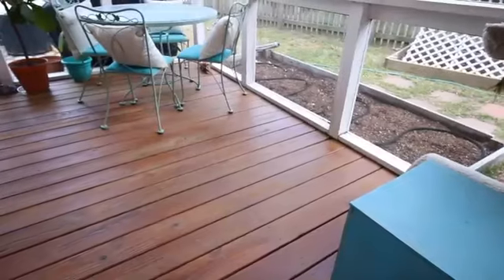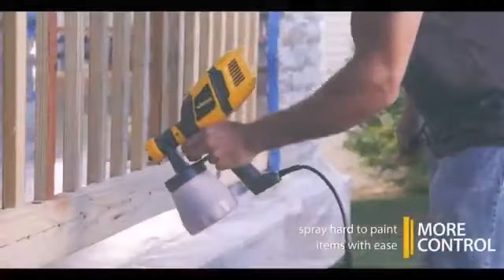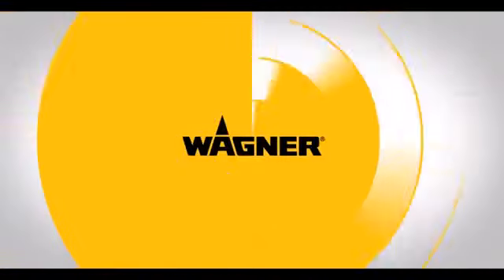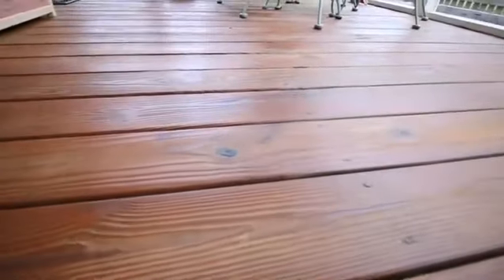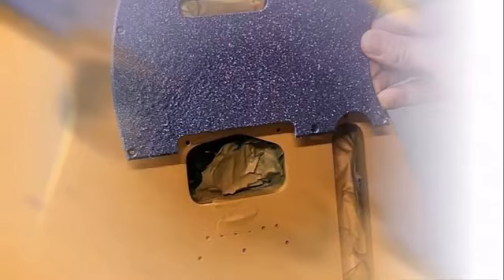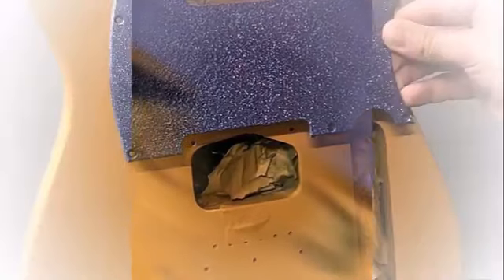Is it better to brush or spray paint? Hand brushing a new color may not give you the complete, even coverage you are looking for. A spray gun will give you full coverage and a more even coating for your new paint color. Spraying is more versatile and can be used on many different surfaces with an even finish and little paint stipple.